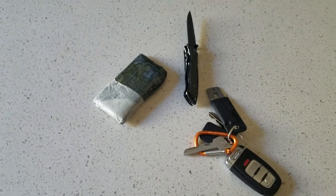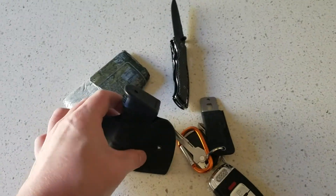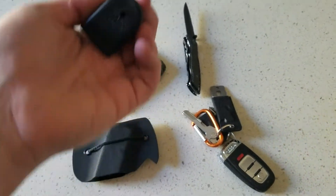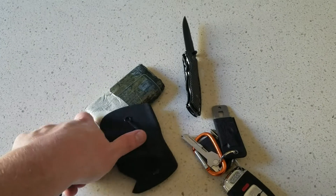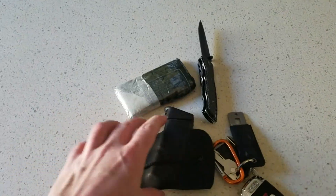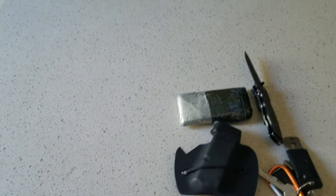Next up, same pocket, I have a spare mag for my Glock 27. It has a pinky grip extension on it — not a plus-one, just a pinky extension — so when it's in the gun I can actually get a full purchase on it. And this is carried in a Hog Holster's pocket sheath mag holder.